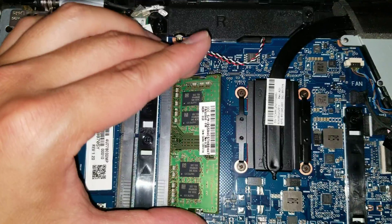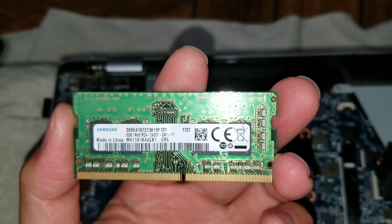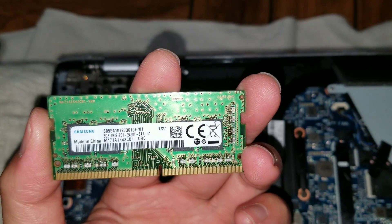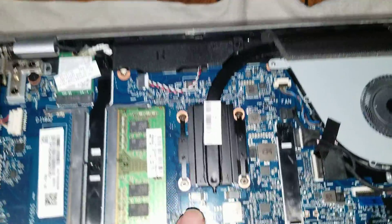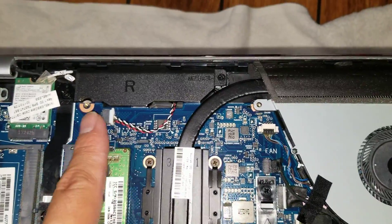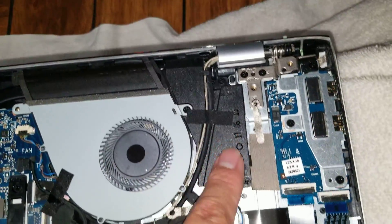Then you can see the RAM — this looks like DDR4. You can see 8 gigs; this is DDR4 2400T. The processor is soldered to the board. You can see the right speaker here and then the other speaker right here.